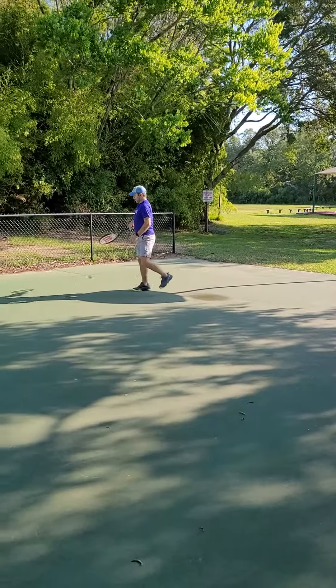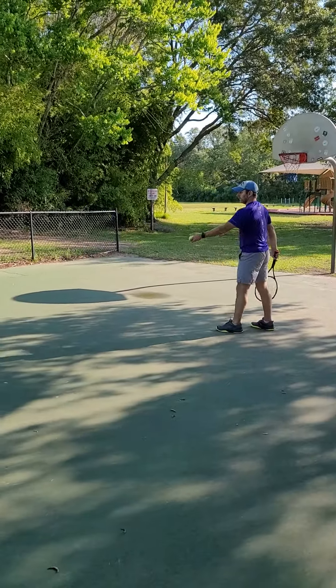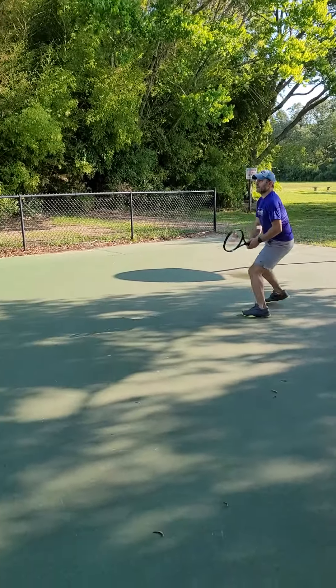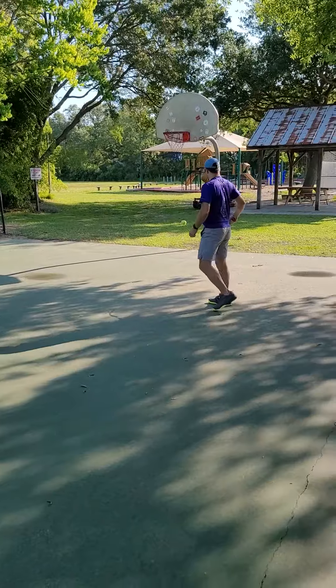Good job Sean, upper body — rotate, rotate the upper body. That'll help draw the racket back a little bit. Get your speed right, don't over hit.